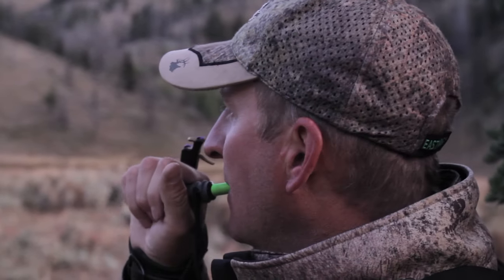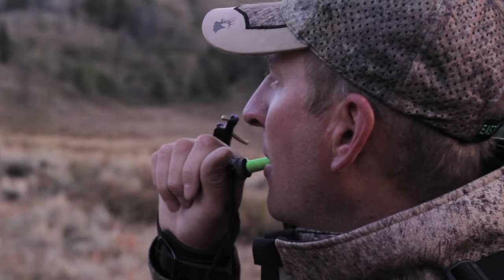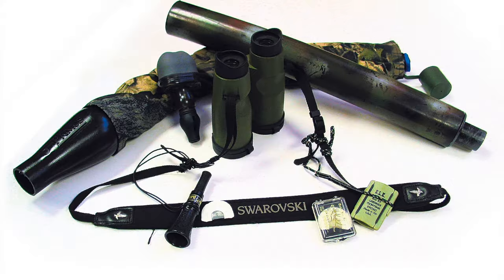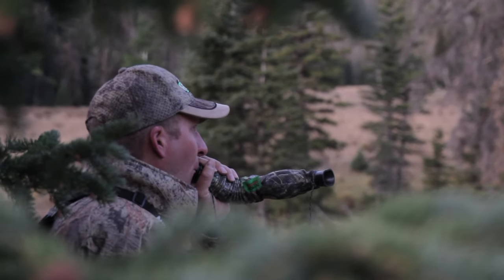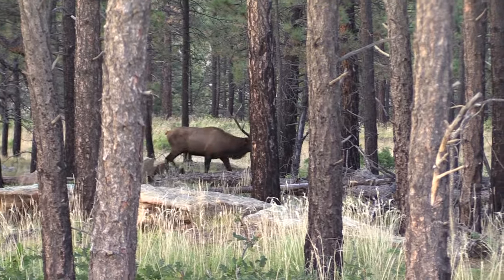By the time I got back from the service in the 70s, elk calling had gone to the next level. Dad and Lone Bowl had designed the cow call, and they were using diaphragm calls — which were turkey calls with a grunt tube — and so that put it into a way different level. From there, other people designed other calls.